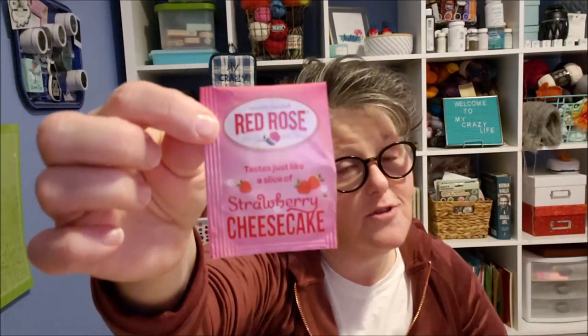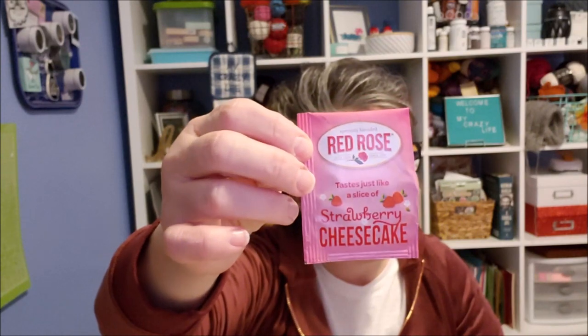Hi guys, welcome to my crazy life. It's Lori and I have a Valentine's DIY for you today. It's super simple, all Dollar Tree — mostly Dollar Tree products. In my magical mug I have some red rose strawberry cheesecake tea that one of you lovely viewers sent me. Thank you so much. It's delicious — tastes like a slice of cheesecake. But I digress. We have crafting to do.